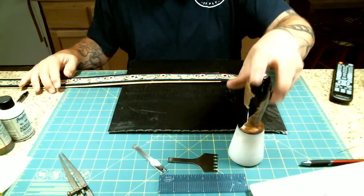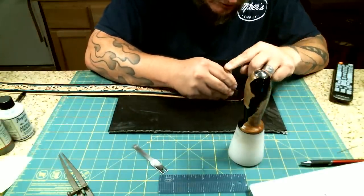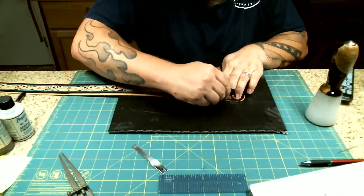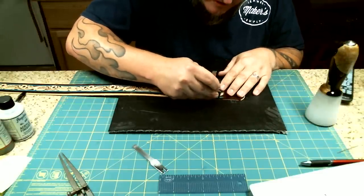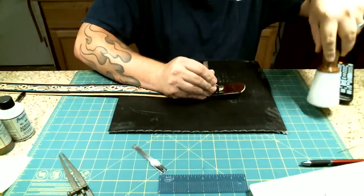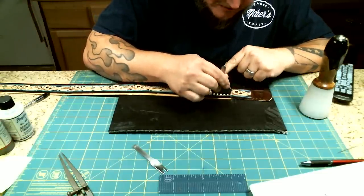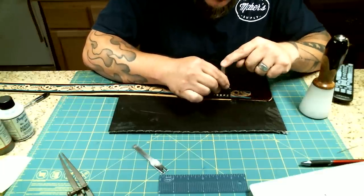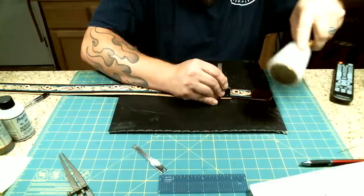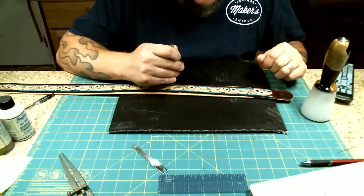I'm going to use an 18-ounce mallet — there's no reason to use a heavier one because these things are pretty dang sharp. I'm just going to put the prongs right there in that track I just created and give it a whack. A lot of people talk about how much they hate buck stitching, and what I think it is is they hate doing the holes for buck stitching because nobody was making a good tool for it. Every time I move the tool down I'm going to put the last prong in the last hole that was made, and I'll make sure my prongs are straight up and down.